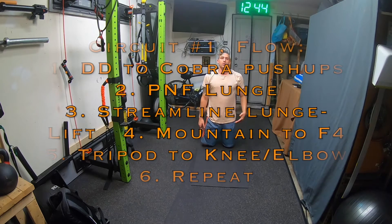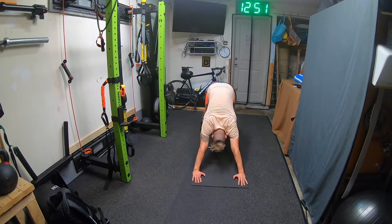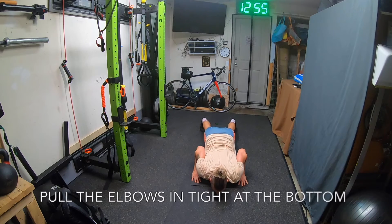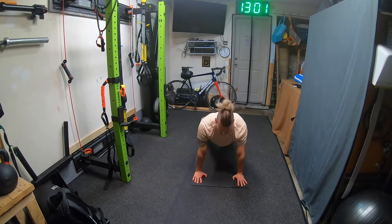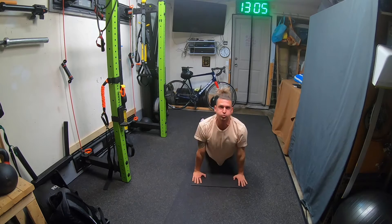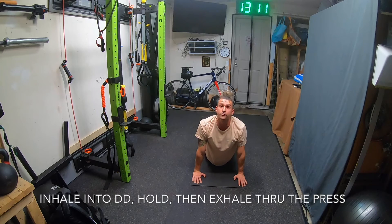So the way this goes: we start with downward dog, and we're going to be doing a cobra push-up into this. Here I am in my downward dog, stacking my shoulders. I come down close to the ground, then bring my elbows in and press up. I want that last bit to be like a tricep extension — so I press up and shift back. You're going to go for five.